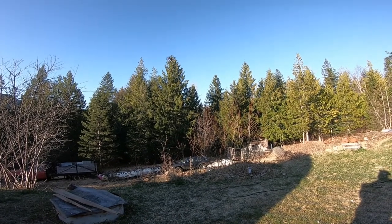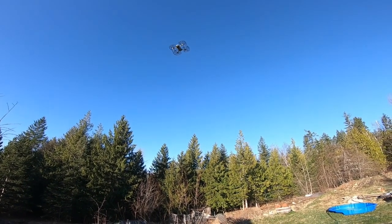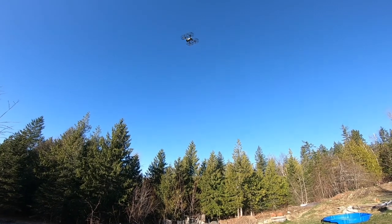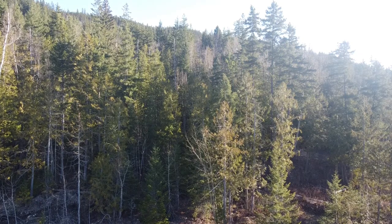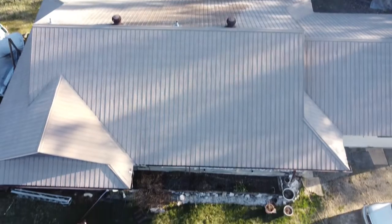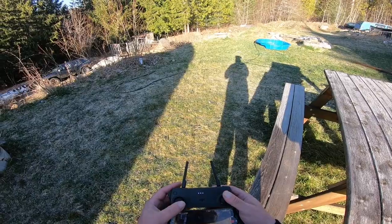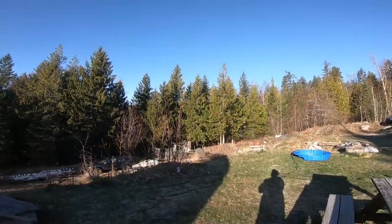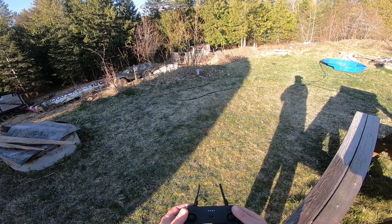I forgot to try the gimbal pointing thing. It has a function here to point the gimbal in any direction. So let's go up, and looking at the screen, let's point the gimbal down at me. Oh, there I am. Well, let's go down. Let's point the gimbal back up.